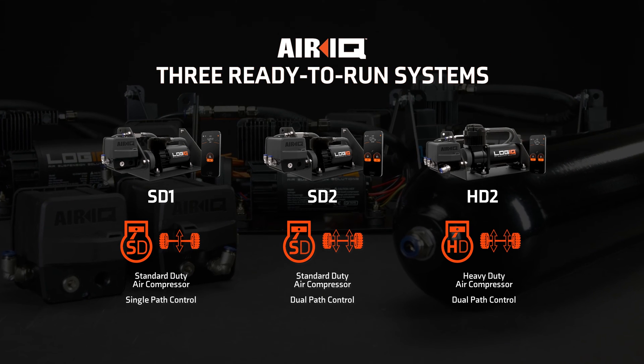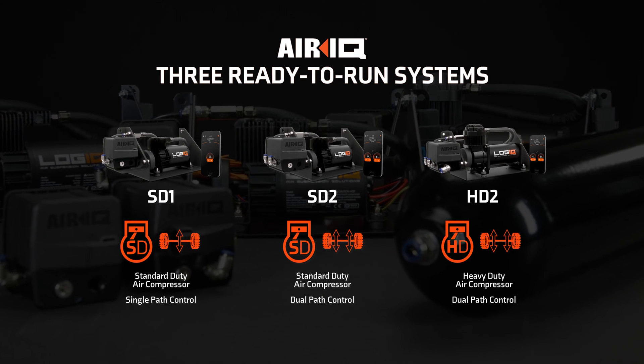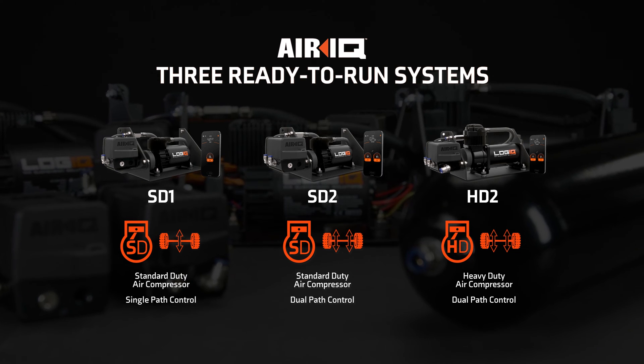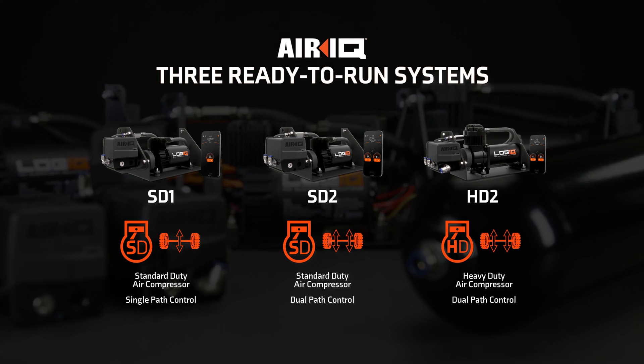Logic has tailored the AIR-IQ product line to match the needs of the most demanding users and discerning critics. Choose from three ready-to-run systems designed to meet the needs of your load and your budget.